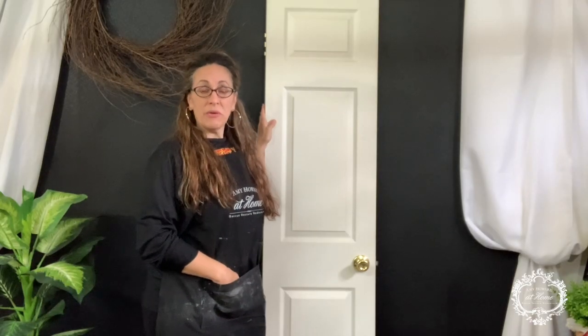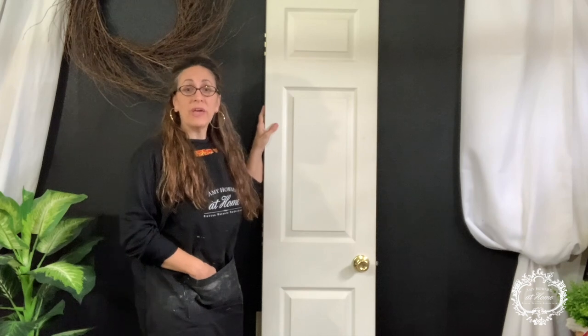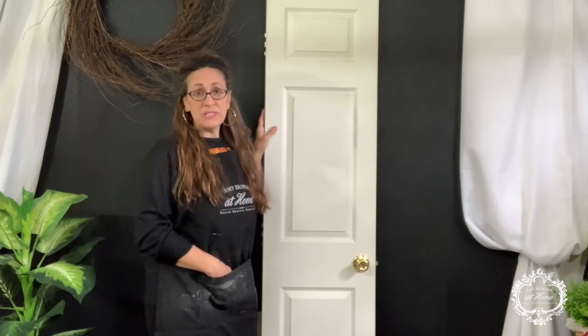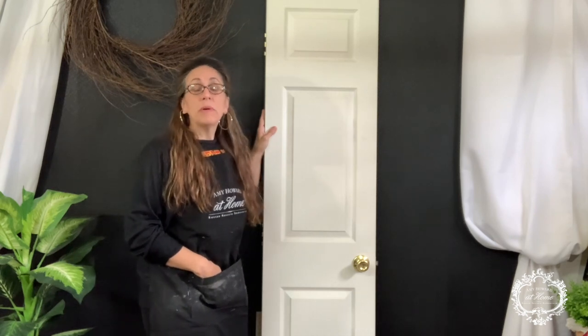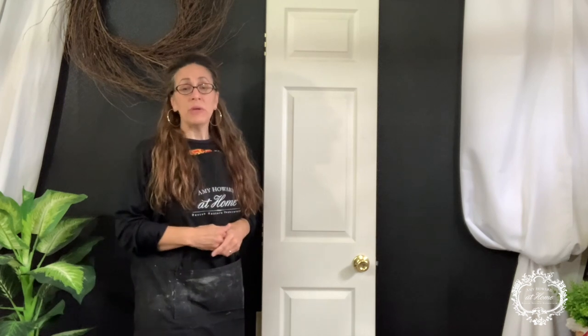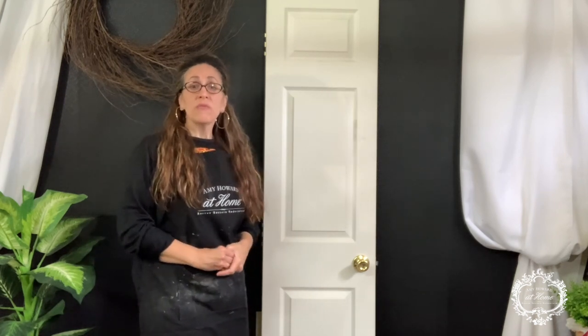Hi, I'm Chelsea from Ontario Manor, and today I'm going to show you how to get a chippy farmhouse look on a builder's grade door using one-step paint and crack patina. But before we begin, don't forget to tag three friends down in the comments below and share this link to your page for a chance to win a container of crack patina.